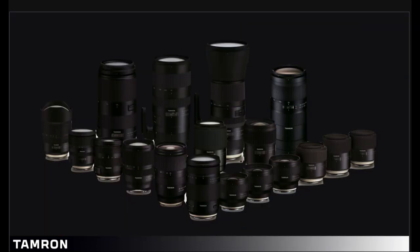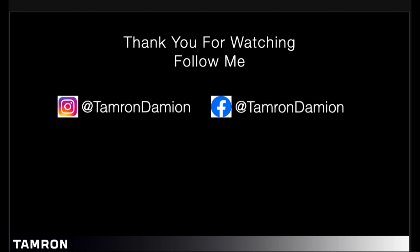So the majority of our lenses do have VC, which is image stabilization. It's great for handheld shooting. Please make sure that you pick one up next time you're able to try it out. Please follow me — Tamron Damian on Instagram and Tamron Damian on Facebook. Thanks for watching.